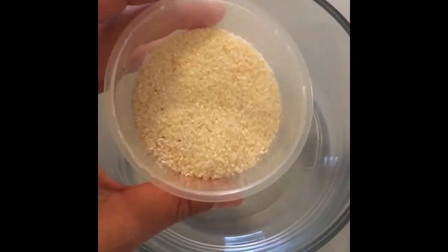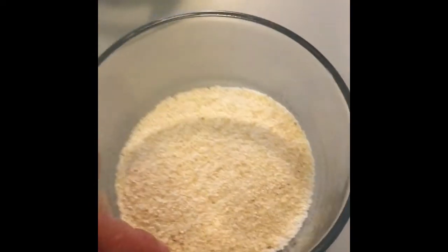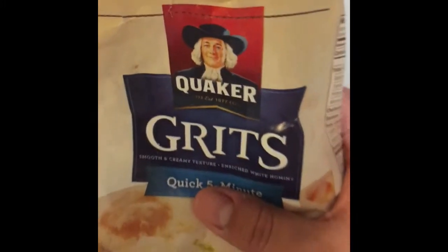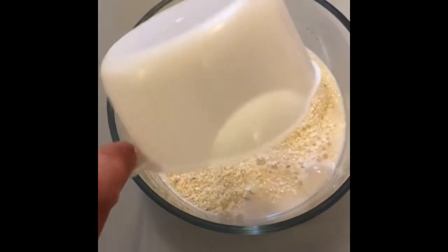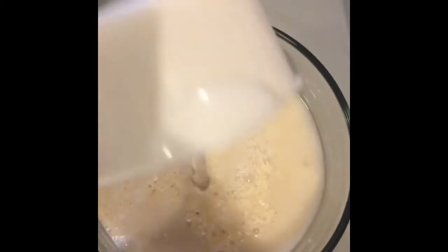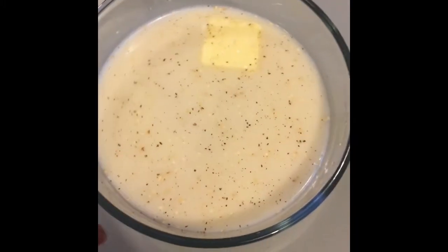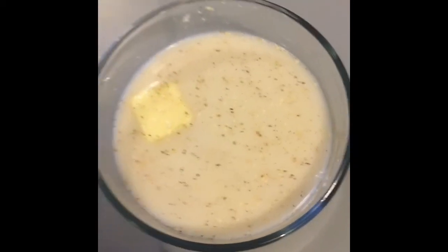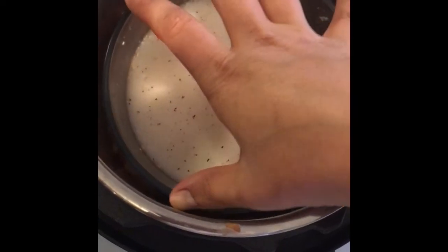Now we're going to get started on the grits. I'm using half a cup of grits in a bowl that fits very well into the Instant Pot — Quaker quick five-minute grits. I'm adding one cup of milk, one cup of water, one tablespoon of butter, and some salt and pepper. Now I'm going to add it to the Instant Pot, placing the bowl right on top of the trivet — that little metal wire thing — inside the Instant Pot.